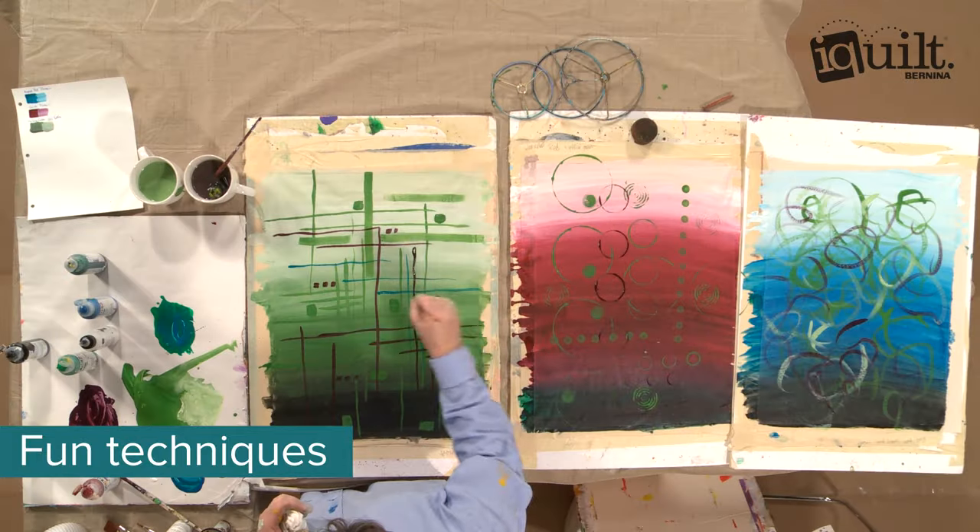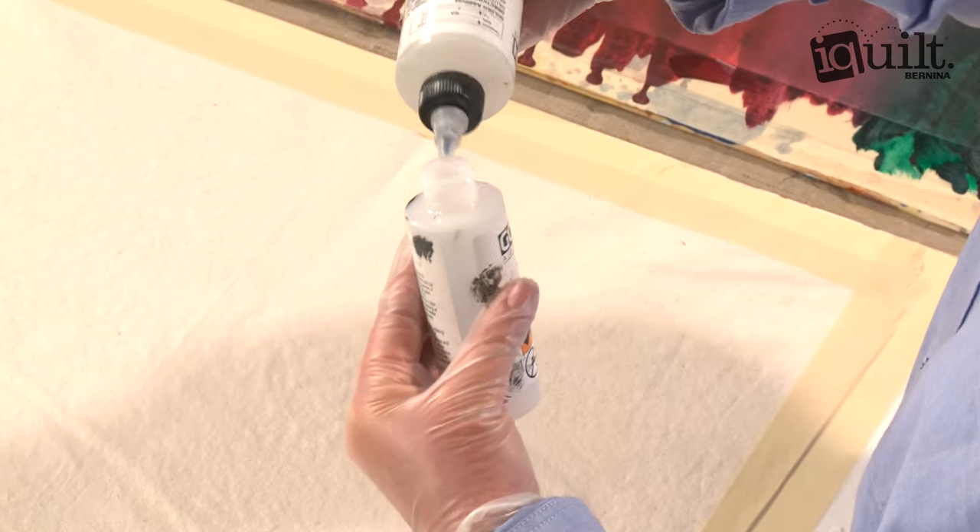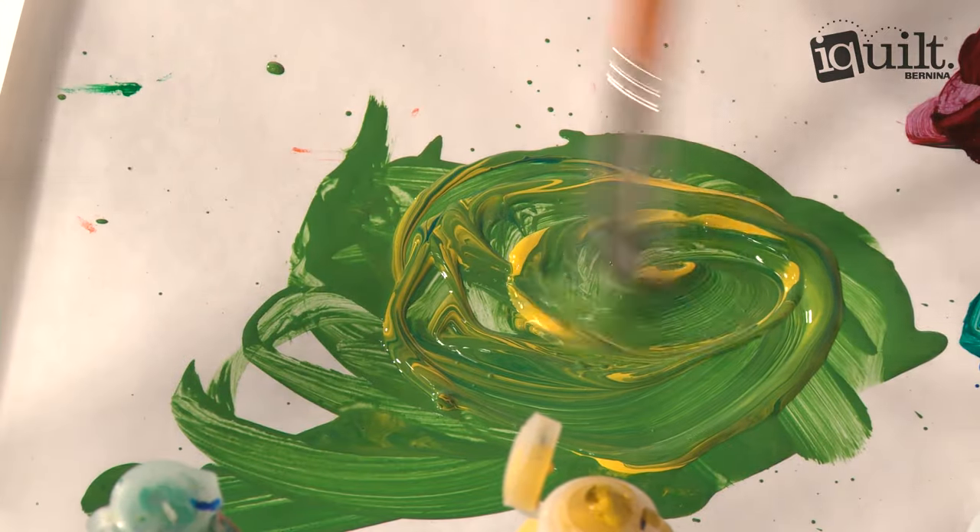Print shapes, make marks, and layer fabrics on your canvas. Learn the secrets of thinning your paint for an easy-to-stitch, richly textured finish.